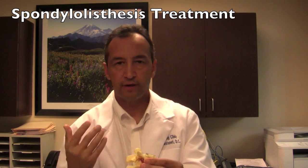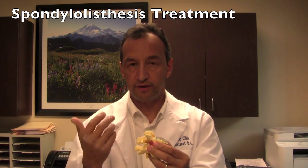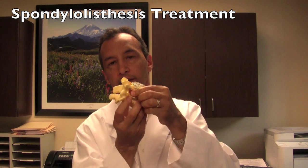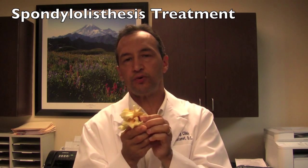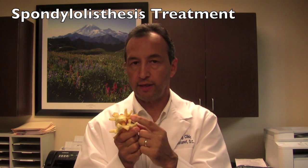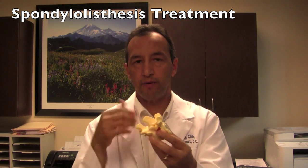The common causes of spondylolisthesis of the vertebra are, number one, on a degenerative basis — meaning that the joints here, which articulate in such a way as to restrain the upper vertebra from slipping forward on the lower, when these joints become degenerated as part of the degenerative process, they may become incompetent at that job of restraining the upper vertebra and permit a slow, gradual slippage of the vertebra over time, over years.